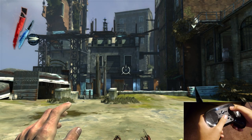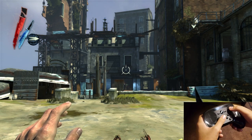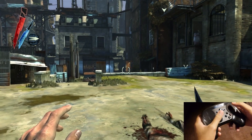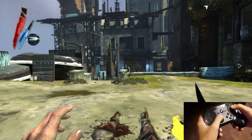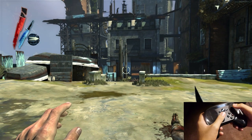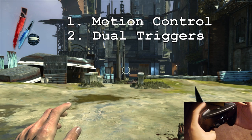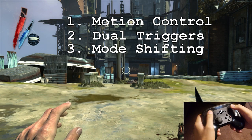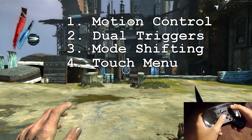What's going on ladies and gents? This is Bento and I'm here to talk about some of the lesser known functionalities of the Steam Controller, because there's actually a bunch of really nifty things that a lot of people don't know about. What I'm going to talk about primarily is the motion control, the dual trigger functions, the mode shifting function, as well as modifying your trackpad to be a touch menu and a scroll wheel.